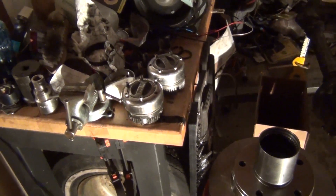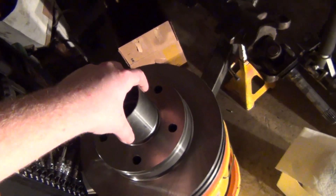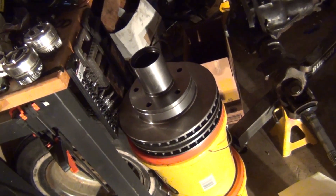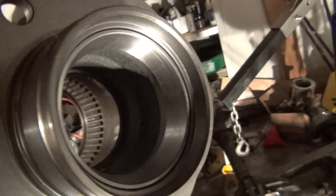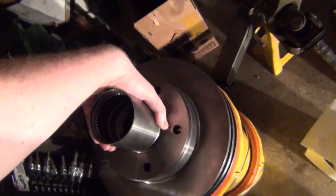A few days ago I tried to repair the hub from the passenger side — it was trash. So what I went ahead and did is I bought two brand new hubs. They don't come with the bearings, but they do come with races already inside. I'm going to clean that up real good, make sure there's no debris in there.